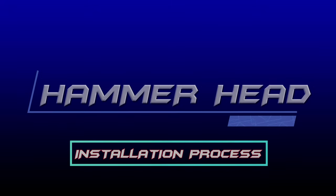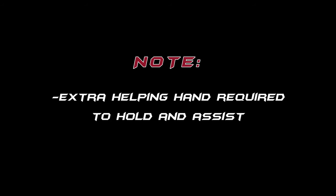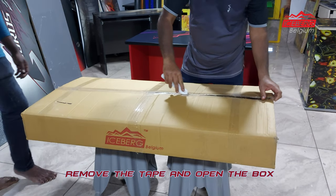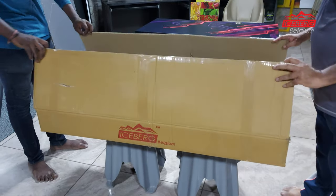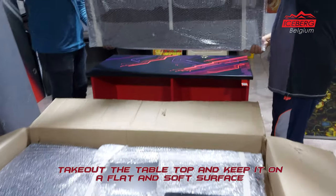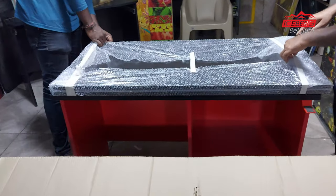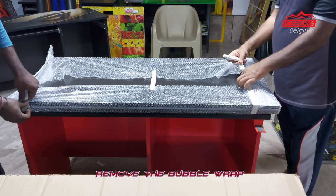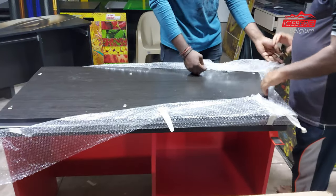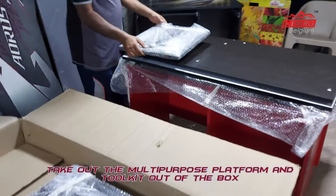Hammerhead installation process. Please note an extra helping hand is required to hold and assist. Remove the tape and open the box. Take out the tabletop and keep it on a flat and soft surface, then remove the bubble wrap. Take out the multi-purpose platform and tool kit out of the box.